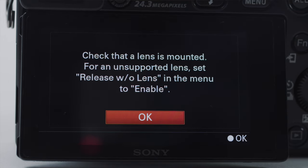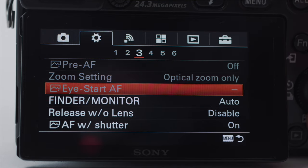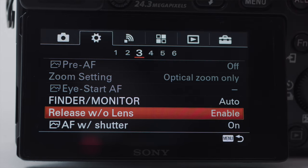Some cameras might not want to take a photo because with a vintage lens there's no electrical connection between the lens and the camera, so your camera isn't going to think there's a lens on it and won't let you take a picture. Most cameras in the settings have a setting called 'release shutter without lens' — go scroll through your settings menu, find that, and make sure it's enabled so you can shoot photos without a lens detected.